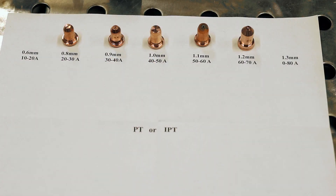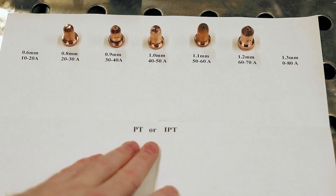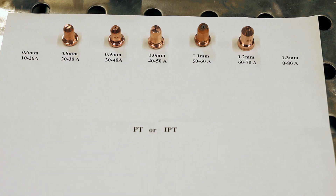Hey everyone, so today I wanted to talk about plasma cutter consumables, and specifically the nozzles for the PT and IPT style torches, since there seems to be quite a bit of confusion. A lot of new people coming into this don't really seem to understand what all the different numbers are and what they should be setting their amperage to. Hopefully this will help you out a little bit.